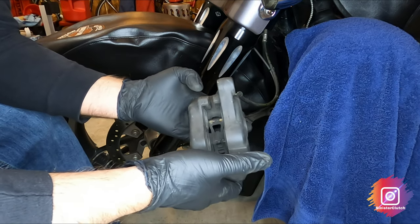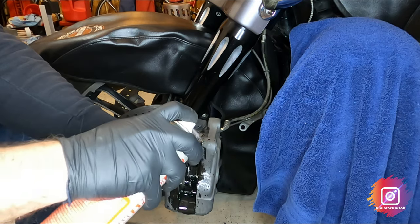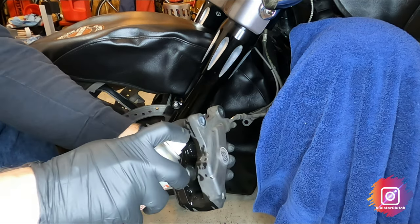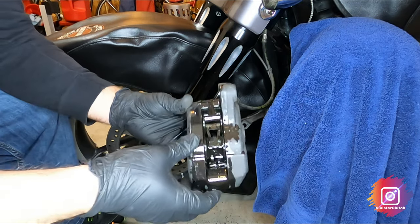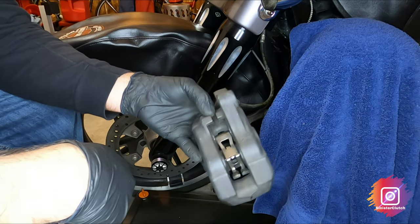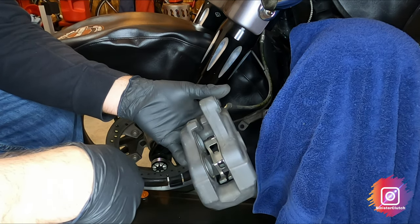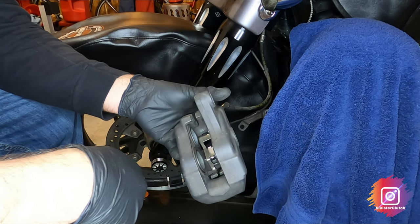One thing I like to do is clean all this up — get in there and let it clean up real well. Take a microfiber towel and clean it up. You definitely don't want to put new brake pads in with old dust, so clean it up nice. It doesn't take long, it's just an extra step, and I think it'll be beneficial.